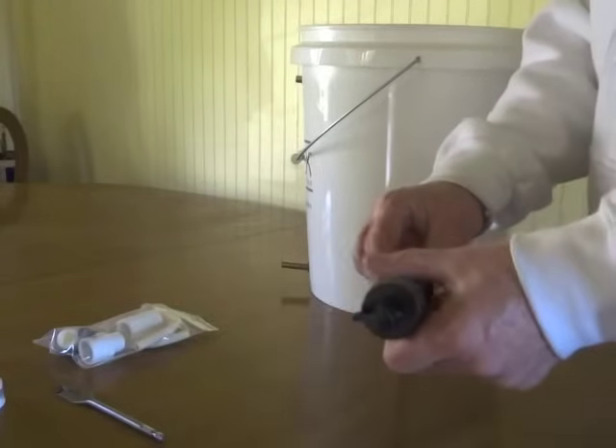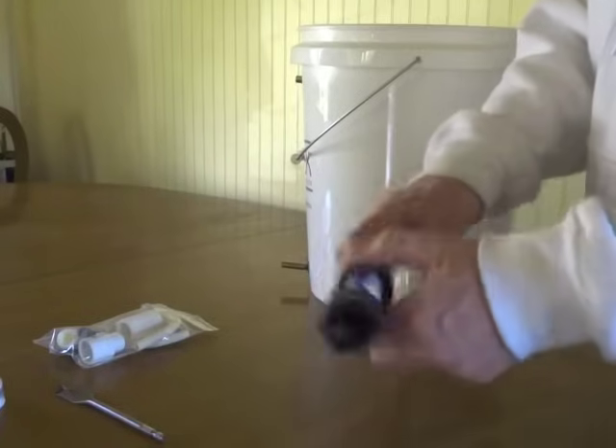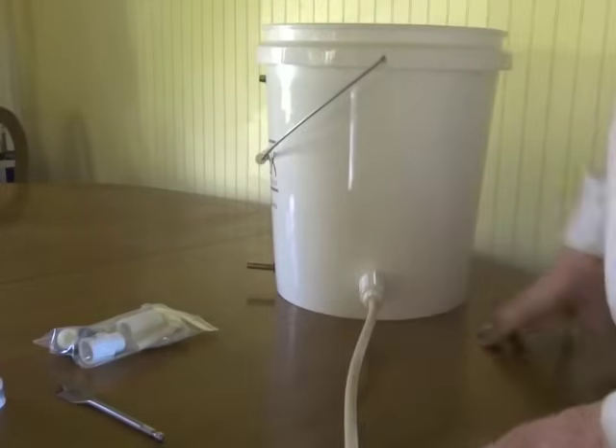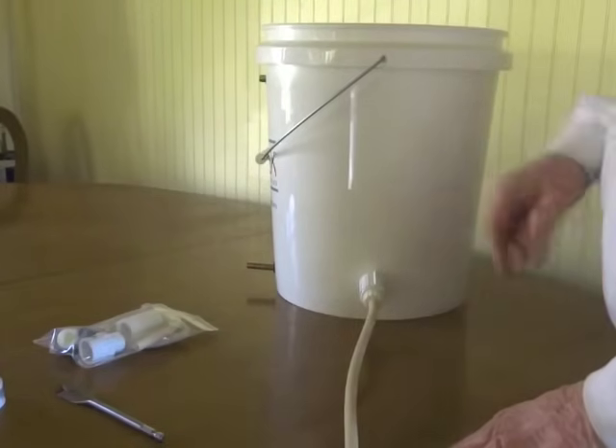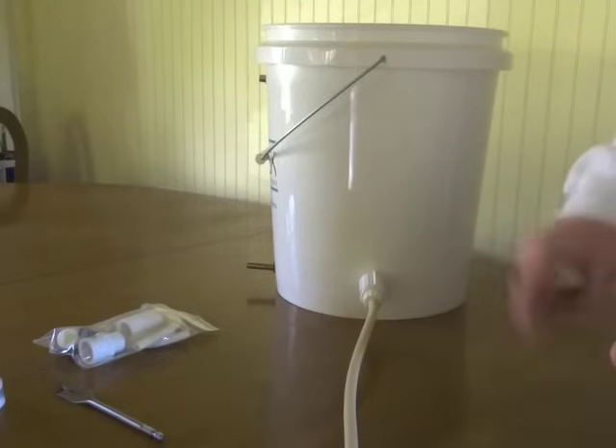Screw your Mini right on and you're ready to use it as a gravity drip. I'll be right back — I'll fill this with water and show you how well it works.